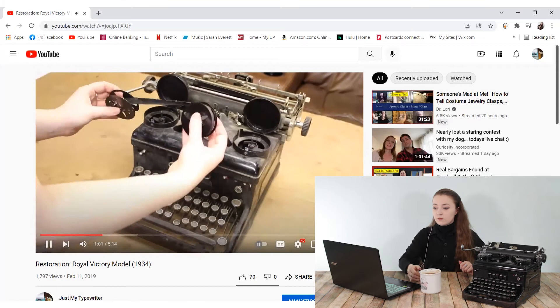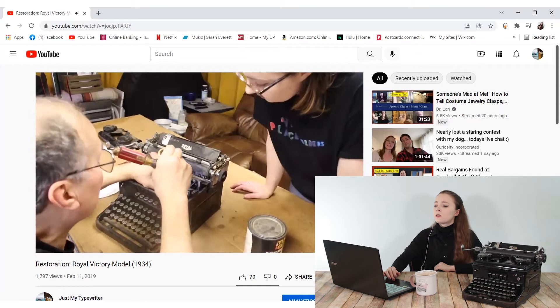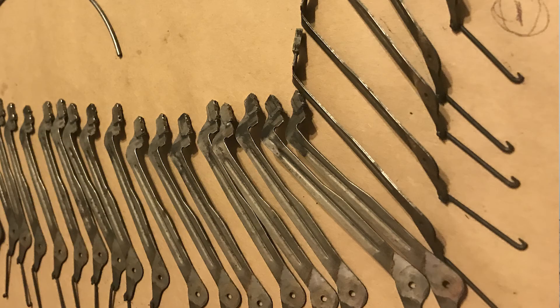We started by taking the machine apart — I removed the ribbon and top cover. After this we were able to determine that some of the bars inside the typewriter attached to the keys were bent, and we managed to bend some of these back in place. We also found that some of the S-shaped hooks that attach the keys to the moving spring-loaded bars inside were missing on the zero and three keys. The type slugs would not actually go up and type on the platen because the linkages underneath were bent in a couple of places and rubbing against each other.